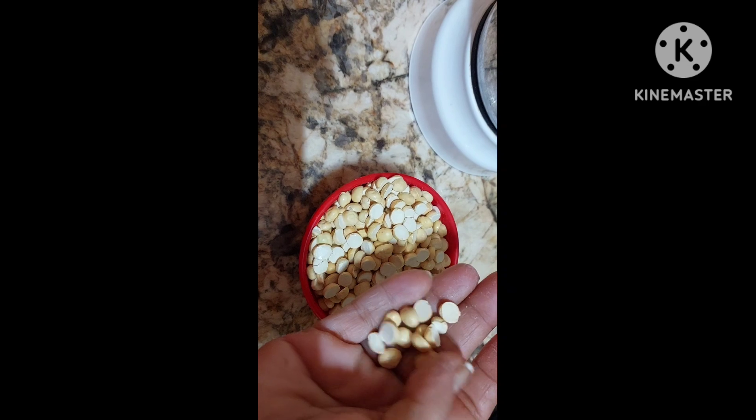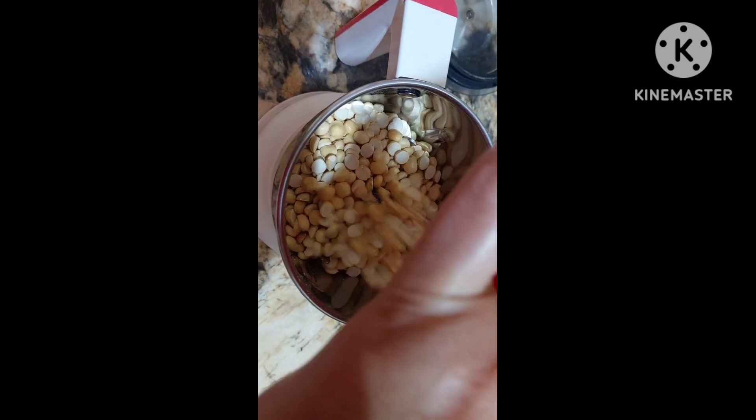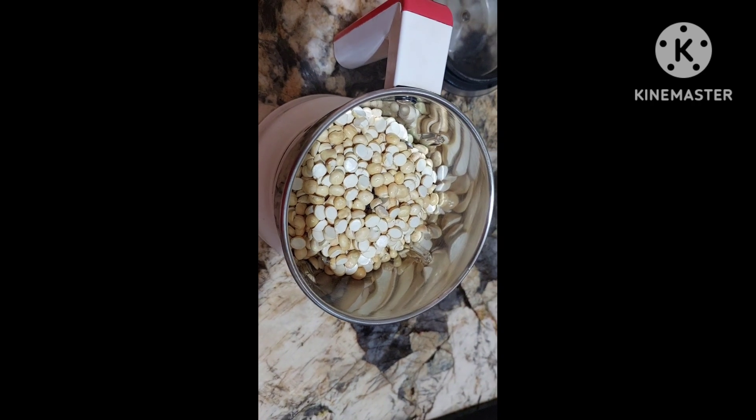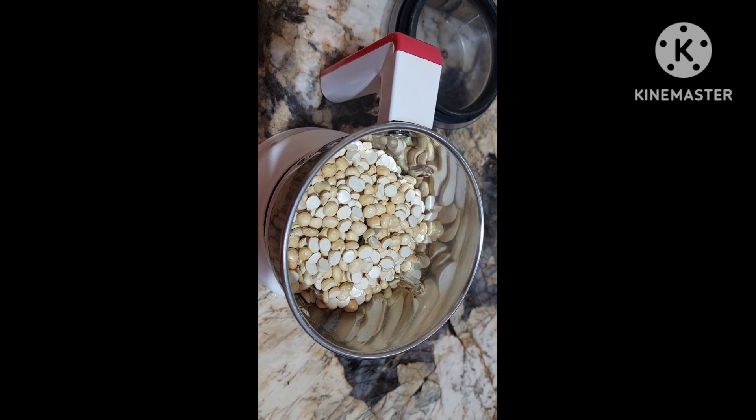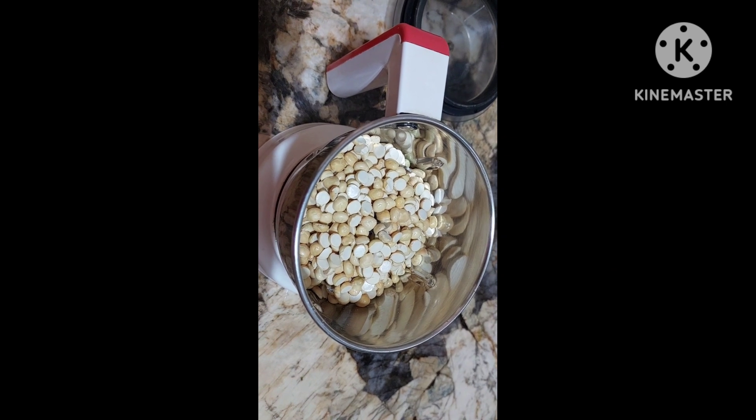So when you grind it, it becomes a sattu powder — it becomes sattu. You can use it in so many things: buttermilk, rotis, sattu drink. This is the most popular dish they use in Bihar.